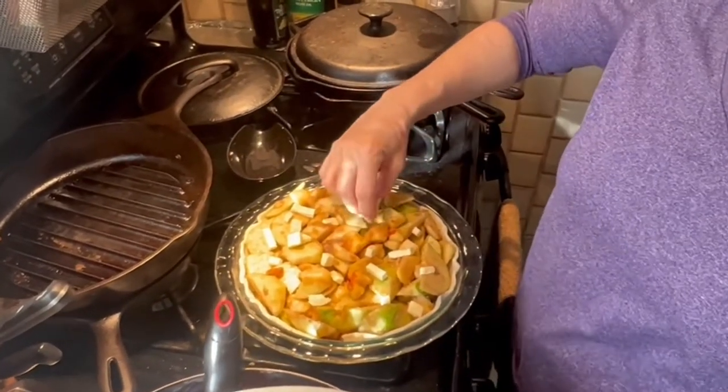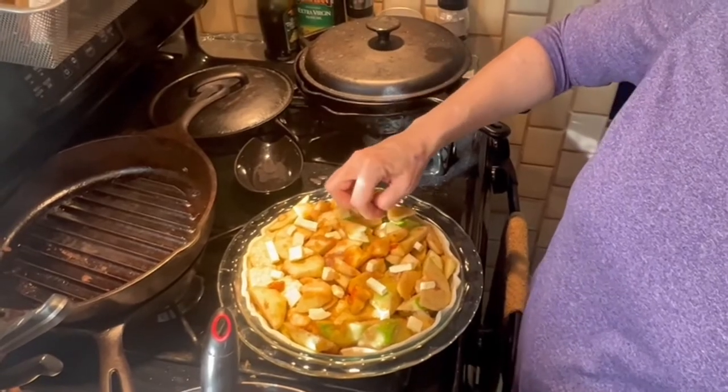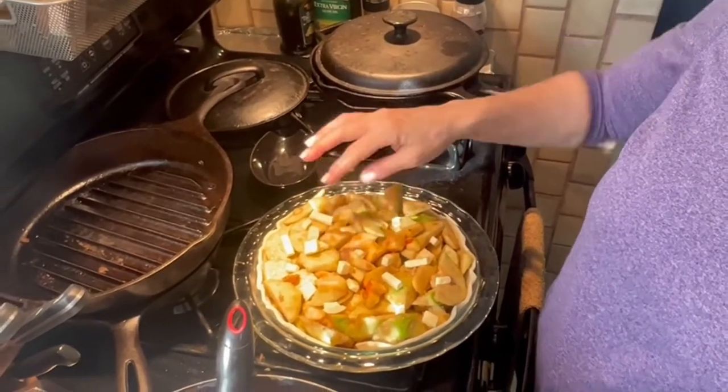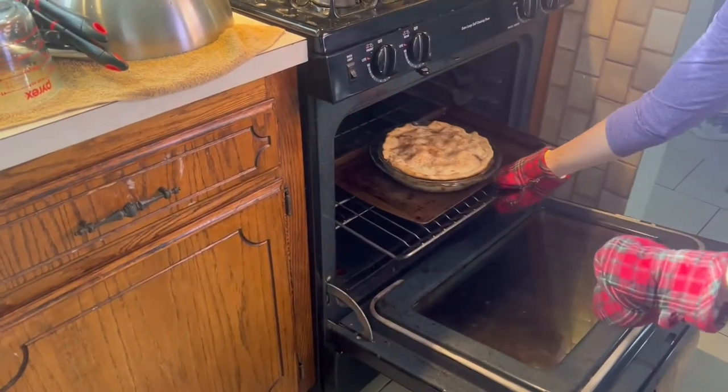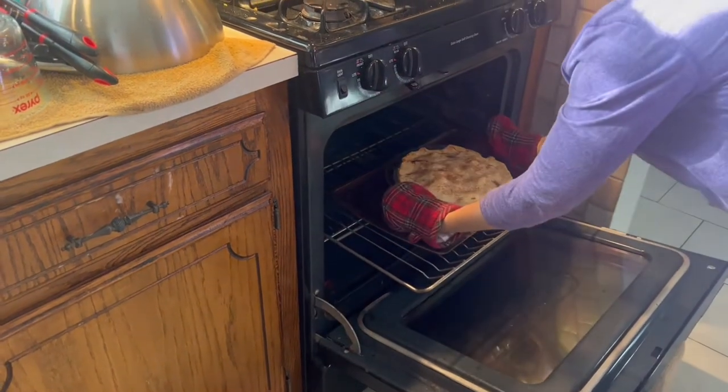How much butter was that? It was a tablespoon and a half. Okay, all right. I think it's perfect.